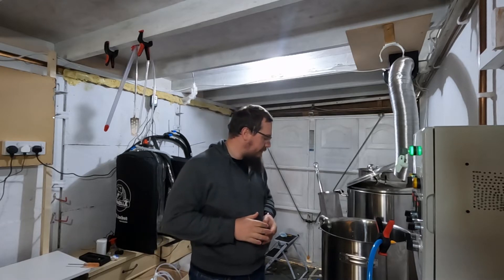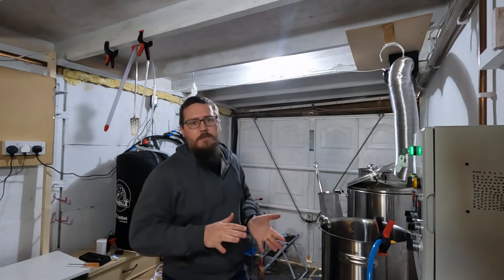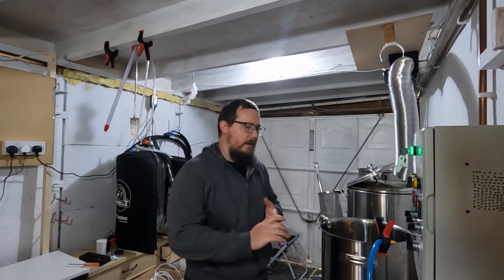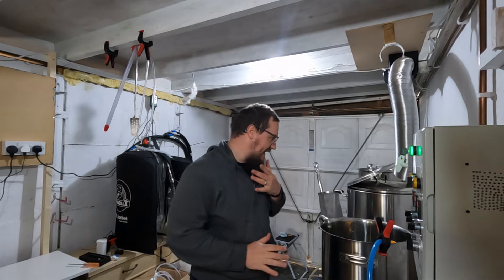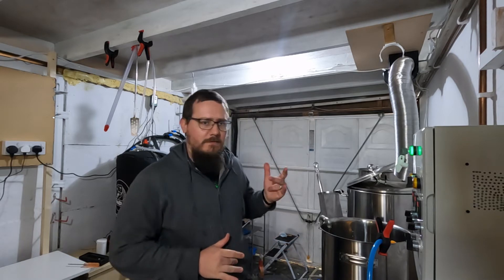Just a small video this week. I'm just prepping for this weekend's brew day, doing some cleaning and bits and pieces. I needed to buy a couple of odds and sods — some new camlock fittings and stuff.